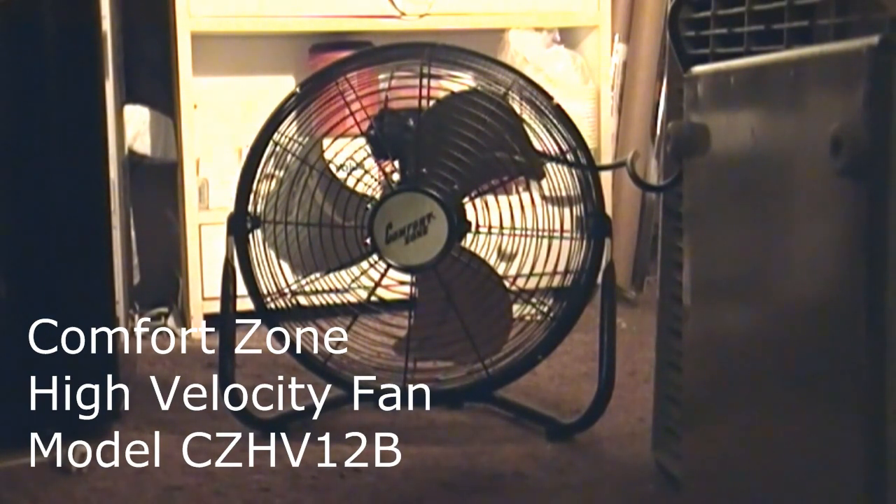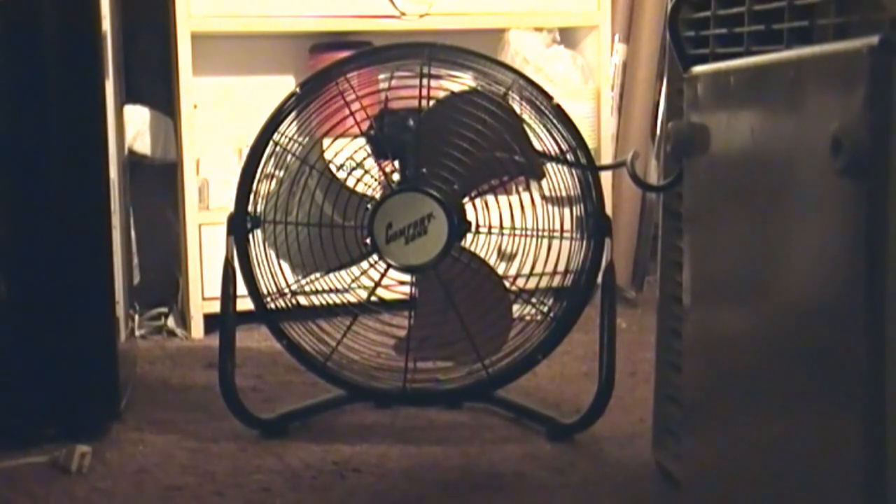Here's another one for a show-and-tell. Not particularly vintage, but I may decide to put this up against my vintage windmaker. Either way, this is a 12-inch high-velocity fan badged Comfort Zone, model CZHV-12B.